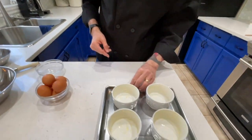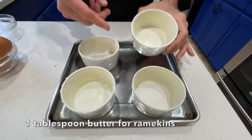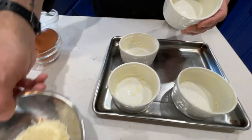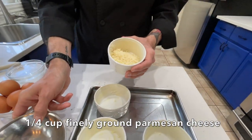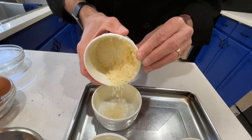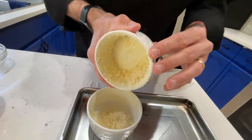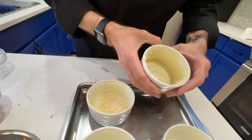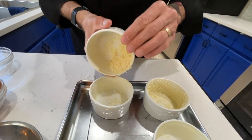We're going to do four individual ones. I have one-cup ramekins times four. You can see that I've buttered them. All we're going to do is coat them with grated Parmesan cheese so that the soufflé does not stick. I just turn each one around and make sure it's thoroughly coated.